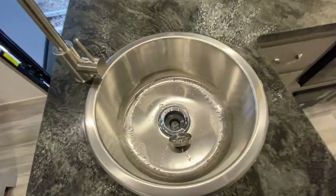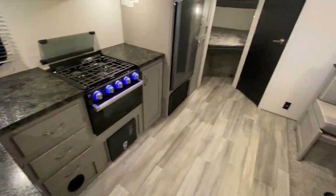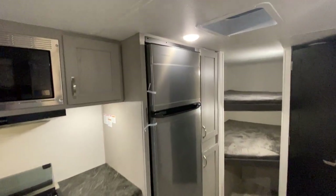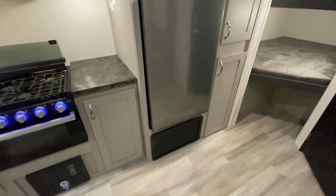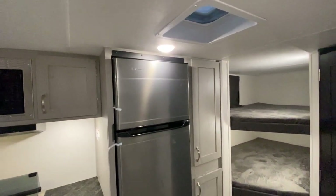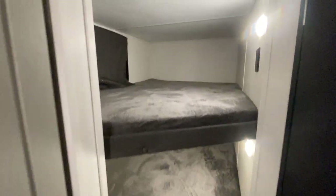I think the round sink definitely helps — it's a pretty large sink but it definitely gives you more counter space. It's a nice upgrade they did. And you have the residential-style stainless steel refrigerator. I think that's like 10 cubic foot. A little bit of pantry space here. And then you have the double bunk beds here in the back.